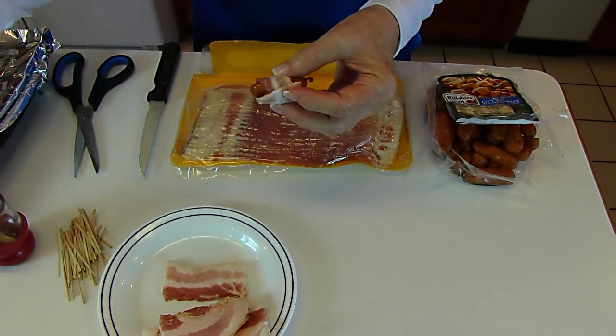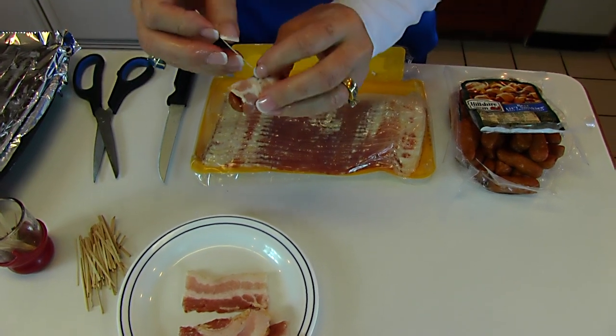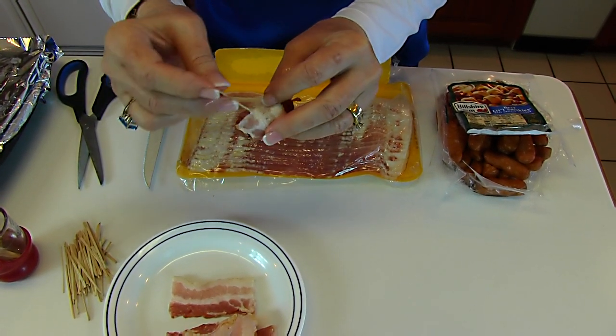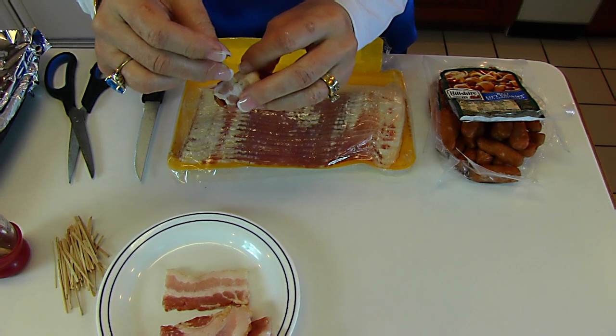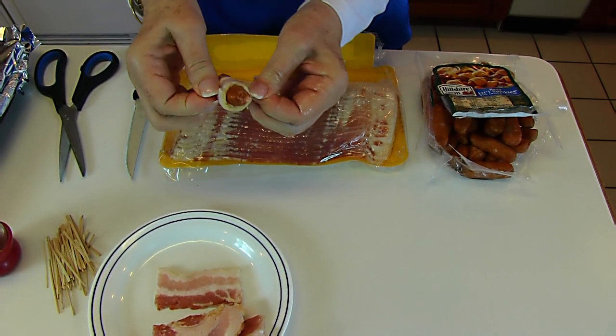Then you need some toothpicks. I'll put some out on the counter, and I want to spear this and let it go all the way through. I wouldn't go to the very edge because that has a tendency to rip out — so about there, and then all the way through. That's what you have.